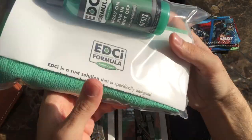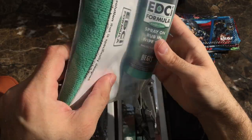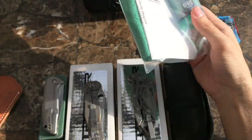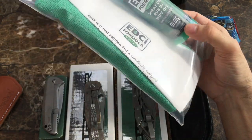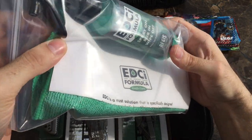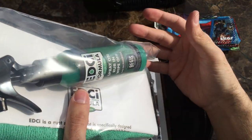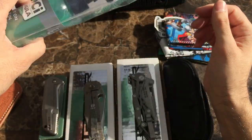I finally got a hold of some EDCI Aegis Solutions Formula. I'm going to start using this on my blades — people swear by this stuff, they say it's excellent. I'm going to use it mostly for my slip joints and things, because I'm really not sure if I like patina on a knife yet. I know people love patina, they think it shows character, and I could see that point of view. But for now I'll use this maybe once a month if I don't clean up my blades after using them at the end of the day.